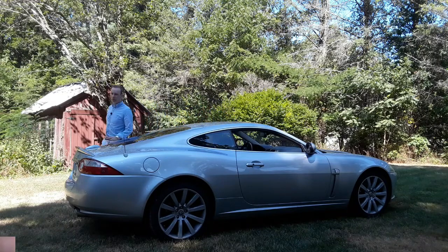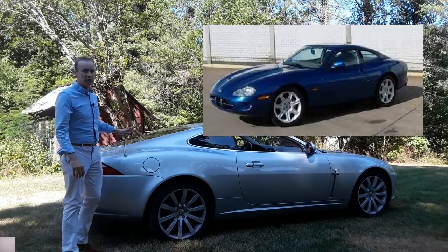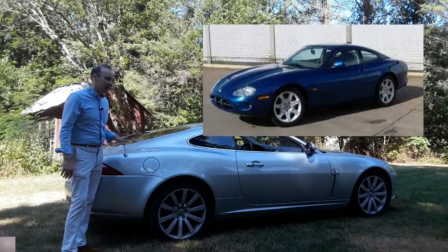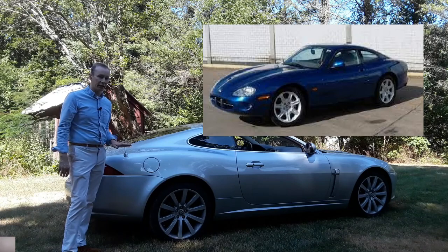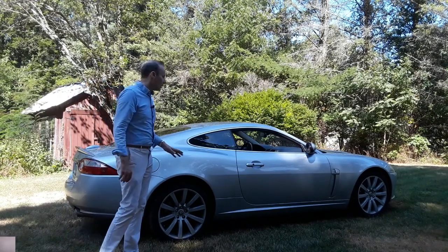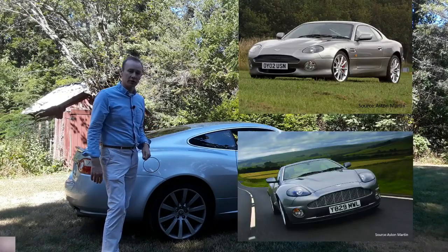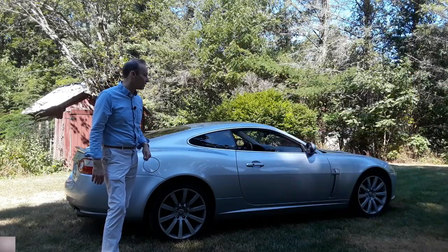The Jaguar XK was designed to replace the Jaguar XK8, also known as the X150. That was a Ford design, which in my opinion is a modern classic today. But this car was designed by Ian Callum, who was famous for the DB7 and also for the Vanquish of the early 2000s.